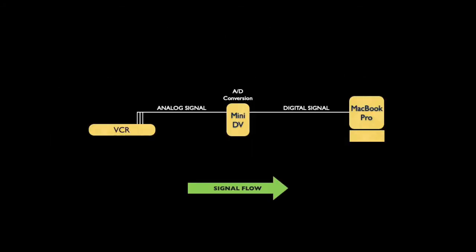So this is how you're going to set up your equipment for this transfer. The signal flow will go from left to right. Your VCR will be hooked up to your mini DV camcorder, and then that mini DV camcorder will be hooked up to the laptop, in this case a MacBook Pro. Note that the signal from the VCR to the camcorder is an analog signal. The camcorder will then perform an analog to digital conversion, and it will output a digital signal that will be captured in the MacBook Pro.